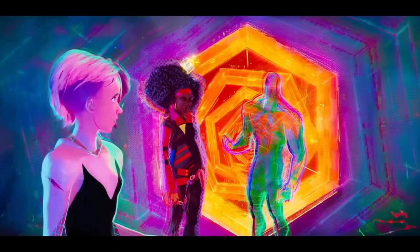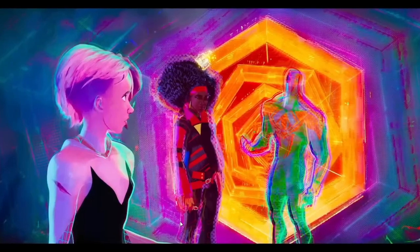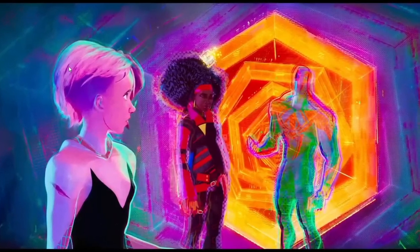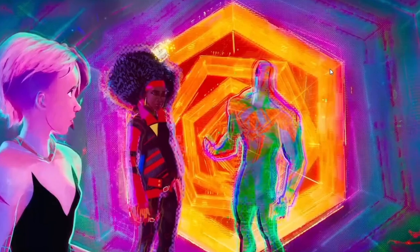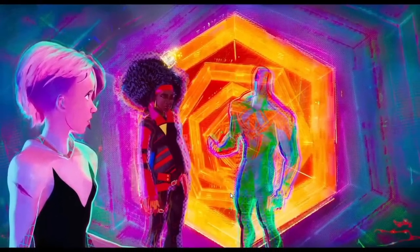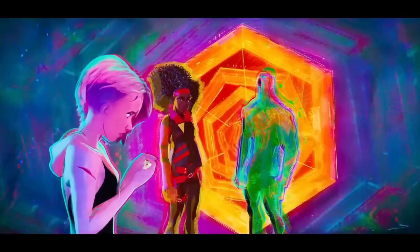They also use chromatic aberration on characters, sometimes very extremely, to showcase a certain mood. In this scene you can see Gwen has a little bit — not too much — but the further we go into the background and closer we get to the portal, the more intense it is. It reaches a point where you can barely see any details and the chromatic aberration is extreme.